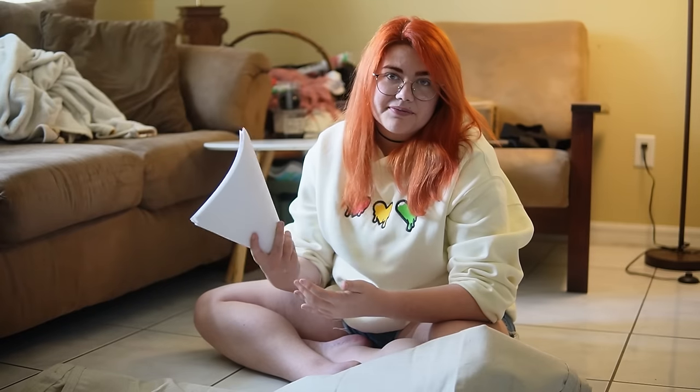As to not make you suffer through me having to tape all these papers together, I think now would be a fantastic time to tell you about this video's sponsor: Helix.